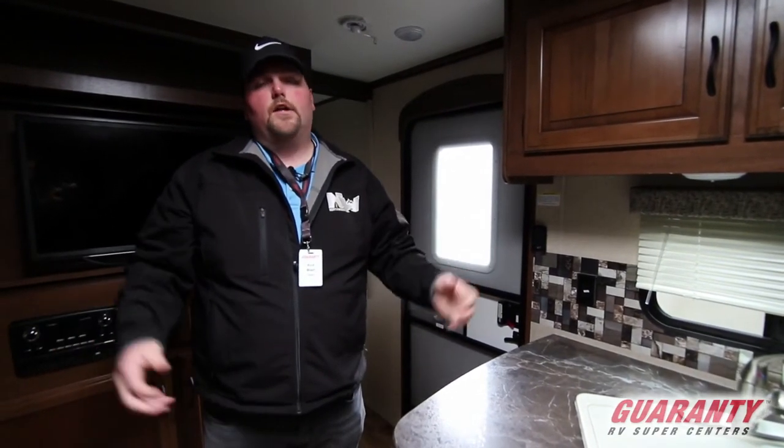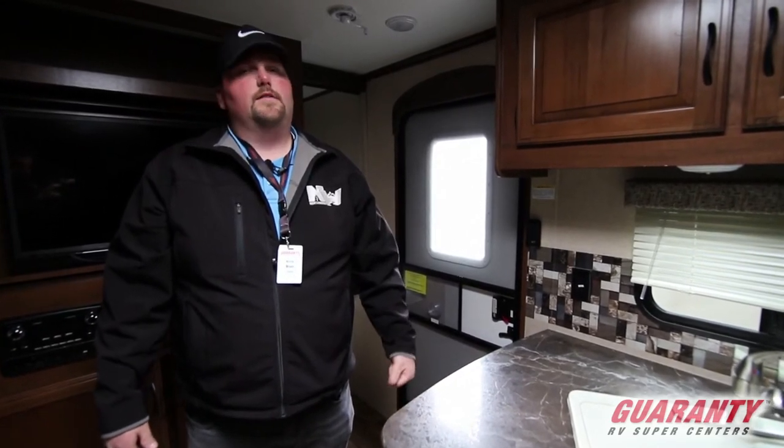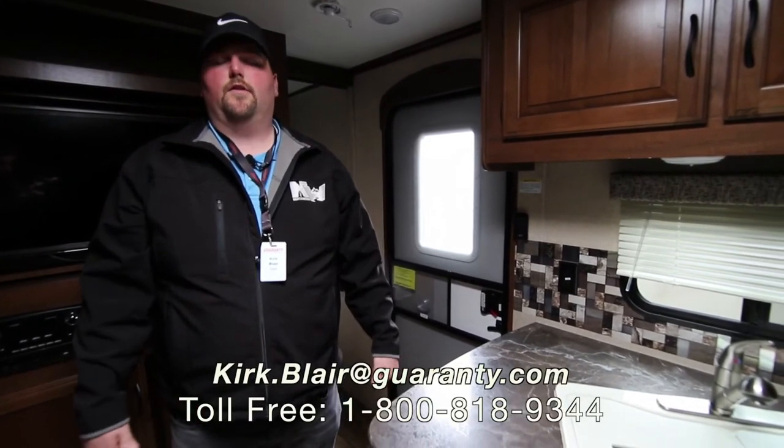This piece, or any other piece of inventory here at Guaranty RV — my name is Kirk Blair. My cell phone is 541-601-8742. Feel free to please call or text. Hope you have a fantastic day. It's a beautiful day here in Oregon.